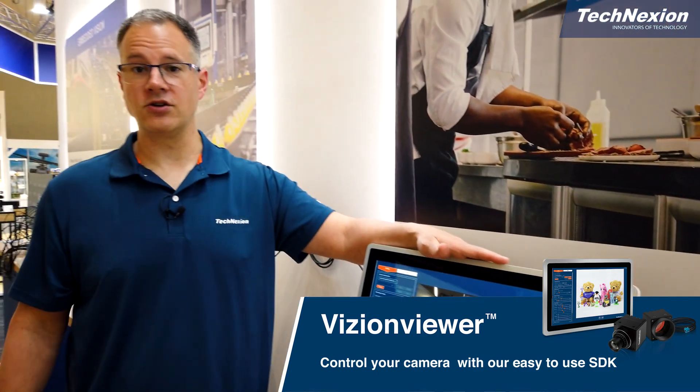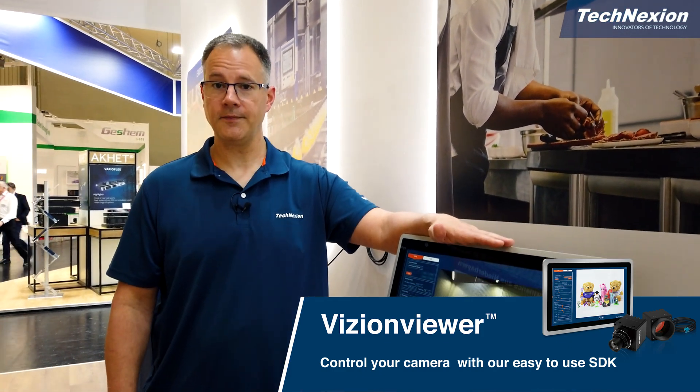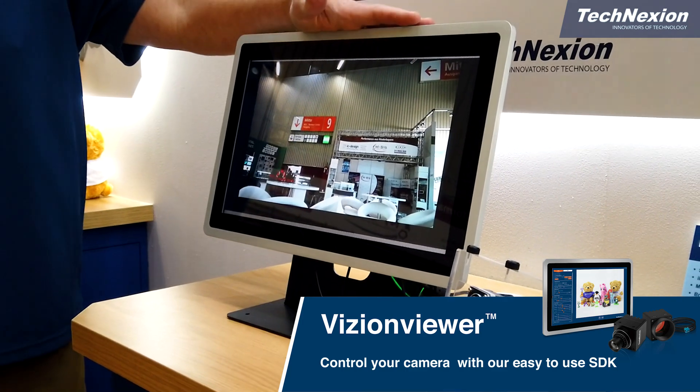This very easily allows you to change the camera configuration, and it runs on top of our Vision SDK, which allows you to do that configuration just as easily using a program or a script.